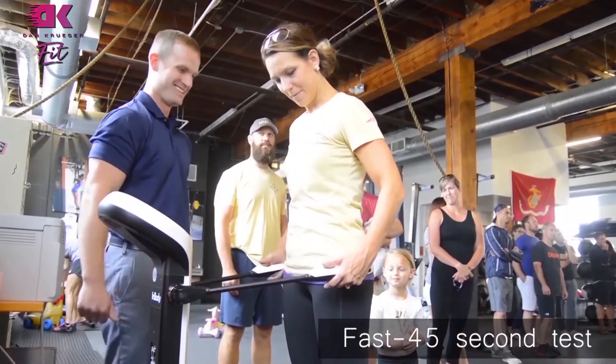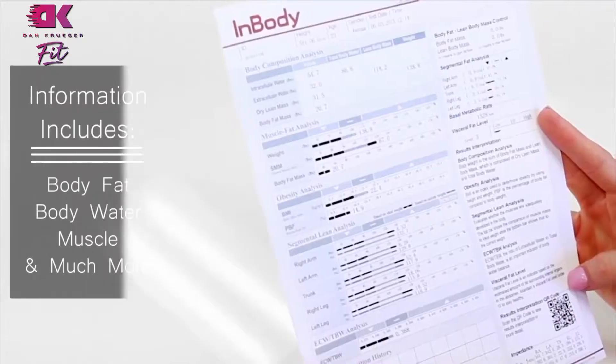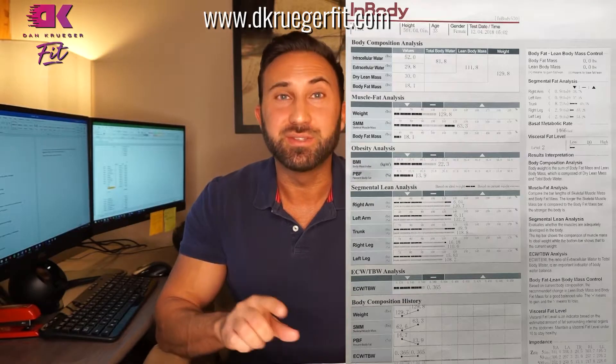The main thing that we want to focus on at DK Fitness is the stuff that really matters. Instead of trying to gauge our clients' results by just looking at the number on the scale, we try to evaluate their overall fitness level and general health. Looking at the data provided from this report is very valuable, so let's go through it.